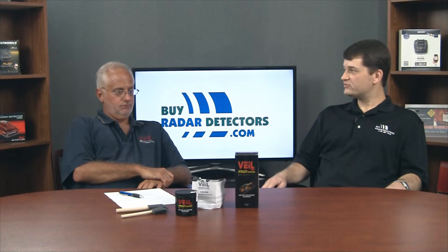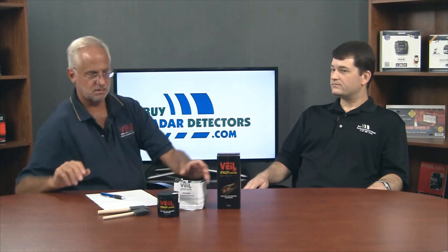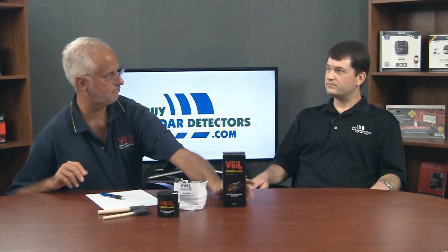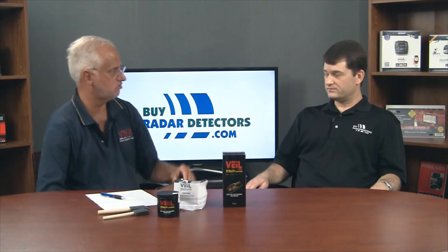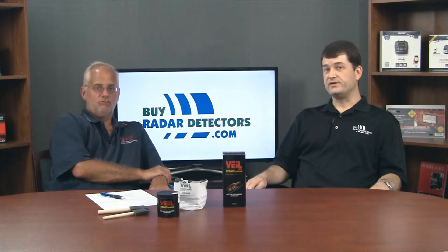G4 was more of a solvent-borne system — flammable to some extent, which made it harder to ship. The G4 packaging was much larger and less efficient. G5 is a smaller package, less expensive to ship, and very easy to ship internationally. Shipping internationally for G4 required special declarations because of the flammability. Now, since G5 is water-borne, that's no longer an issue.